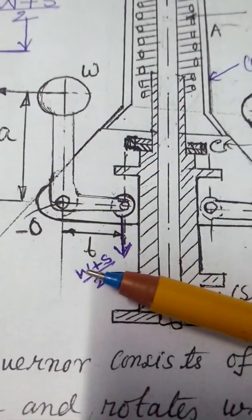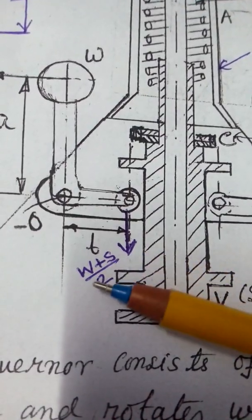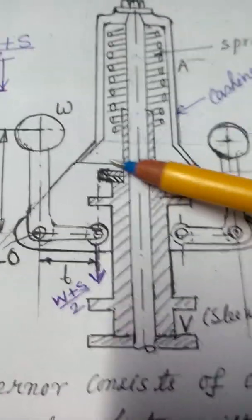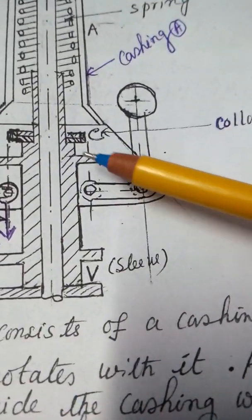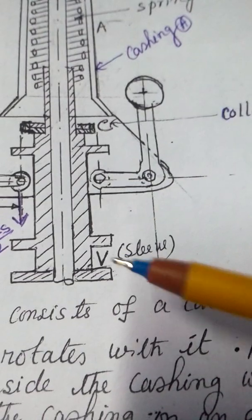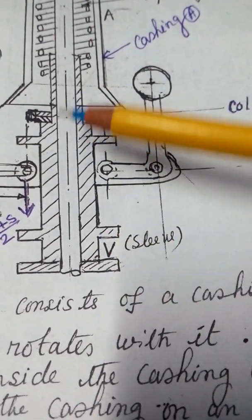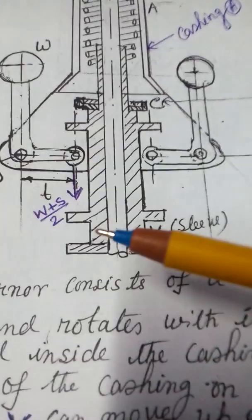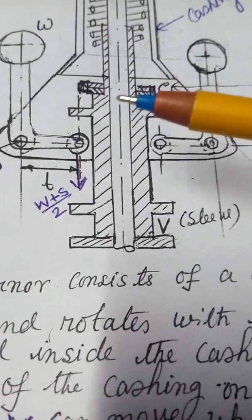It will add to the sleeve weight plus S divided by 2 in the left half. This is the collar, this is V, this is the sleeve. The sleeve moves up and down with RPM — if RPM is increased, it goes up, and if it decreases, it comes down.